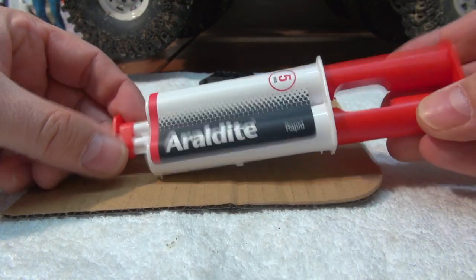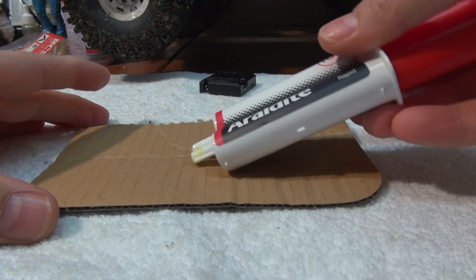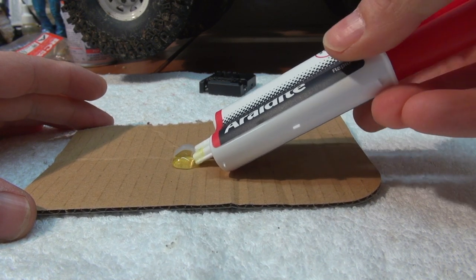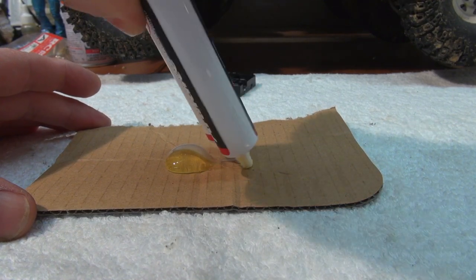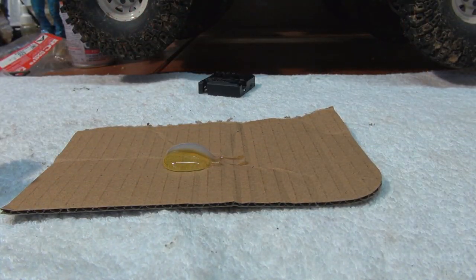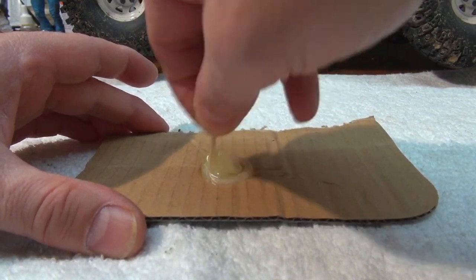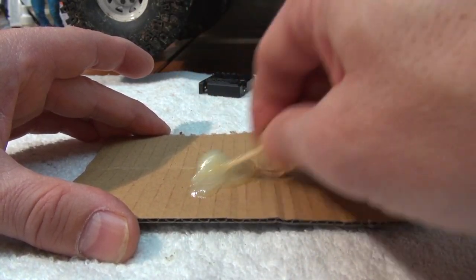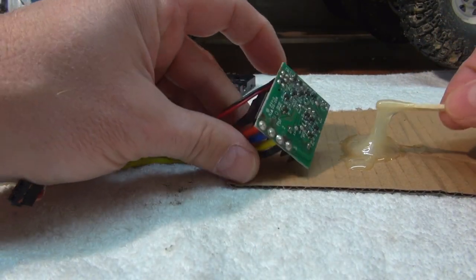This is a two-component epoxy glue I will use for this. There are many different brands and all are good. The difference is the reaction time — some harden in 30 minutes, others need 20 hours. Mine dries in 5 minutes, so I have to hurry a bit. Maybe a 30-minute epoxy would be better to get more time for the work. I mix a good amount of glue and cover the underside of the circuit board.